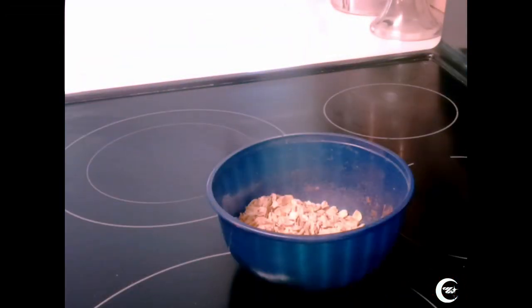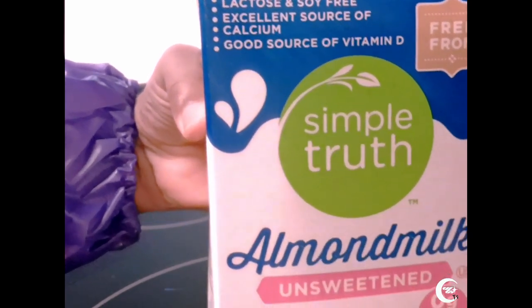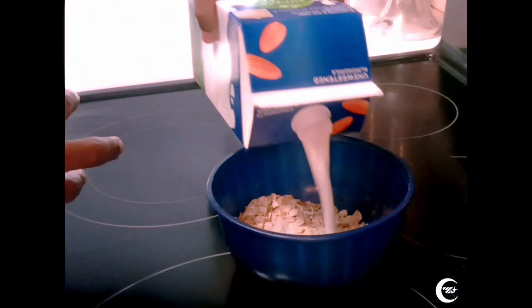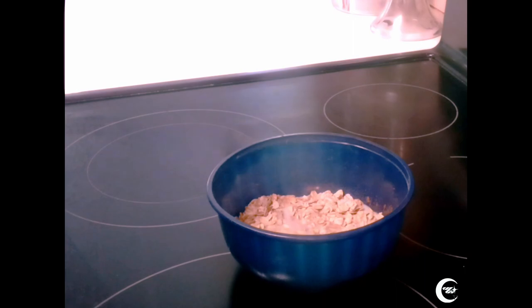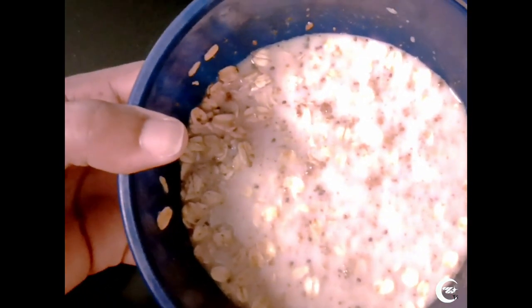Last but not least, grab some milk — unsweetened, of course. Simply Truth, because the only thing that we want is the truth. Pour as much milk as you want, just enough to cover the oatmeal at the precise amount. Nothing's too little. Then re-stir it again to make sure all the oats are stirred in properly. Doesn't that look great? Doesn't that look delicious?